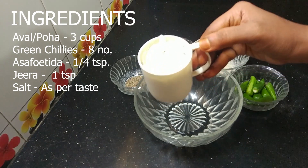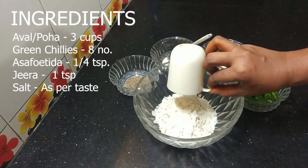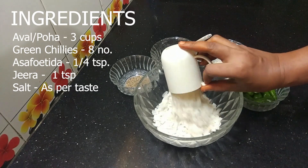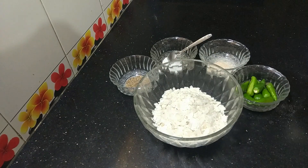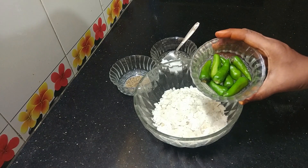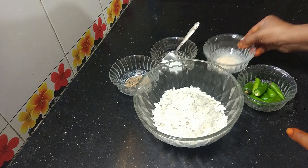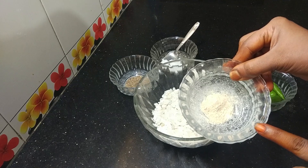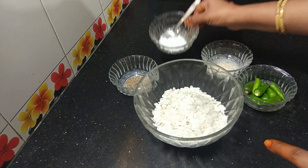Now, I will put it in 3 cups. If you use the mixture, you will need the mixture. You need to measure the taste — 1 teaspoon of salt.